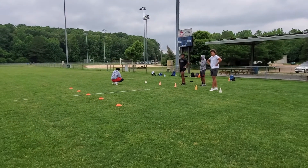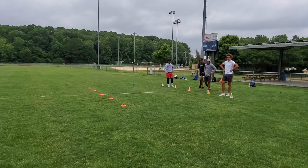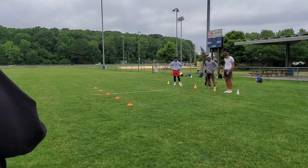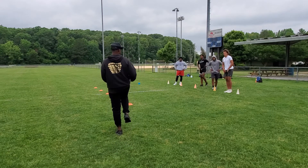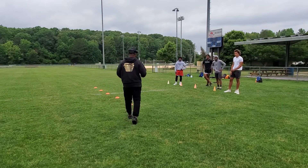One thing Cortland said last time — last day we was out here — he said he had to work on his top end. This is what top end is. You can get calm, or you can make things get calm too early.